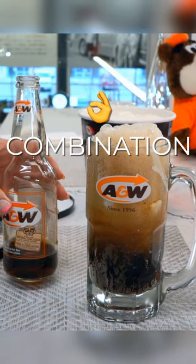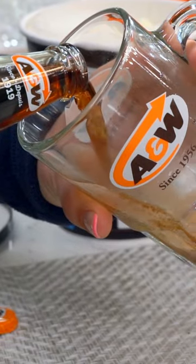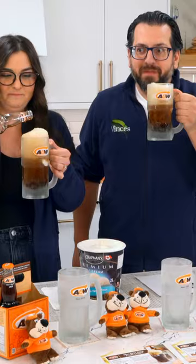A root beer float is the perfect combination of bubbly fizz and sweet ice cream. If you've never had a root beer float before, you're missing out. So good, actually.